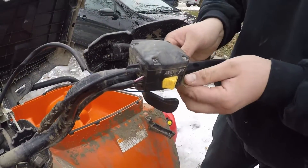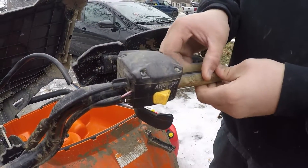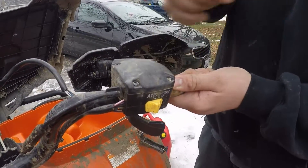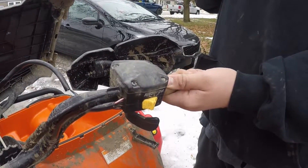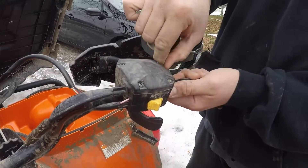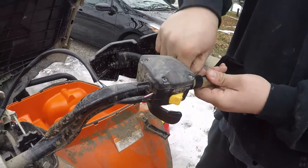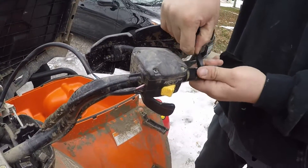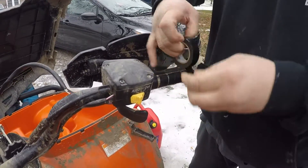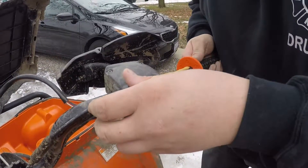Now for the throttle side, orientate your wires so they're facing down between the switch for the four-wheel drive and the thumb throttle. Again, we're going to use some tape on this side to ensure those grips don't move when we go to install the hand grips. You're going to want to make those tape wraps nice and tight — you don't want any extra width when you go to put on the grips.